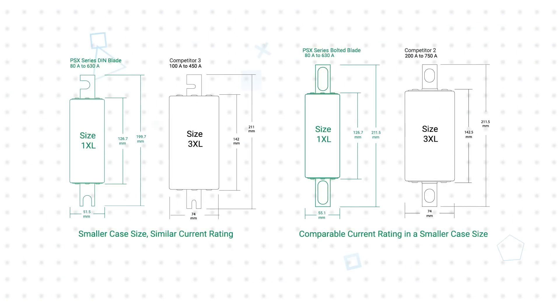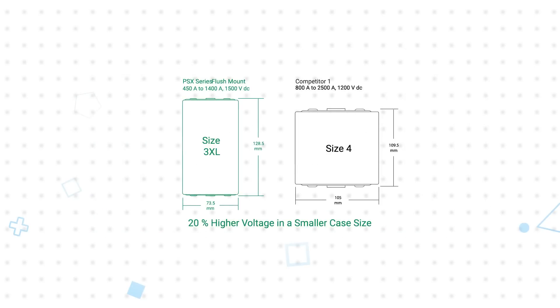The size of fuses is also a factor, and the PSX series enables designs with higher energy density by moving to a smaller case size while maintaining a comparable current rating, or keeping the same case size while increasing current rating. PSX series fuses can also replace larger fuses while increasing the voltage rating to meet new design requirements. All intended applications will benefit from the low watt loss of the PSX series, resulting in lower power loss and higher overall energy efficiency for the system.